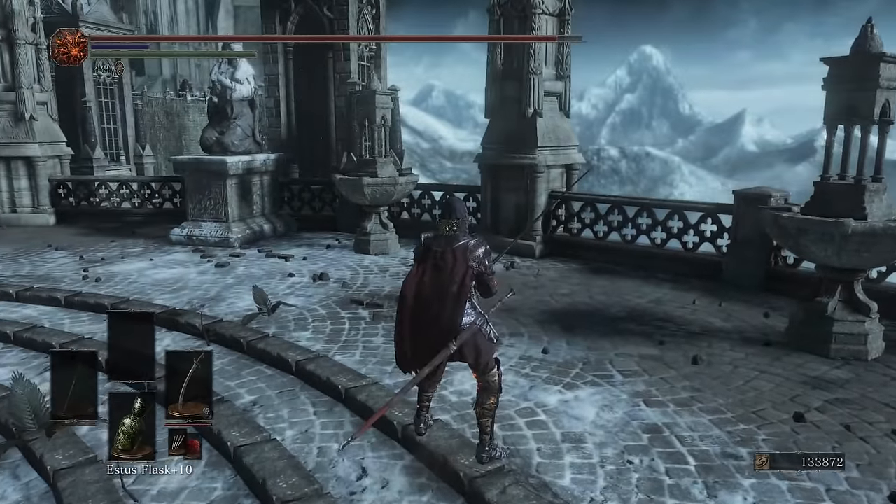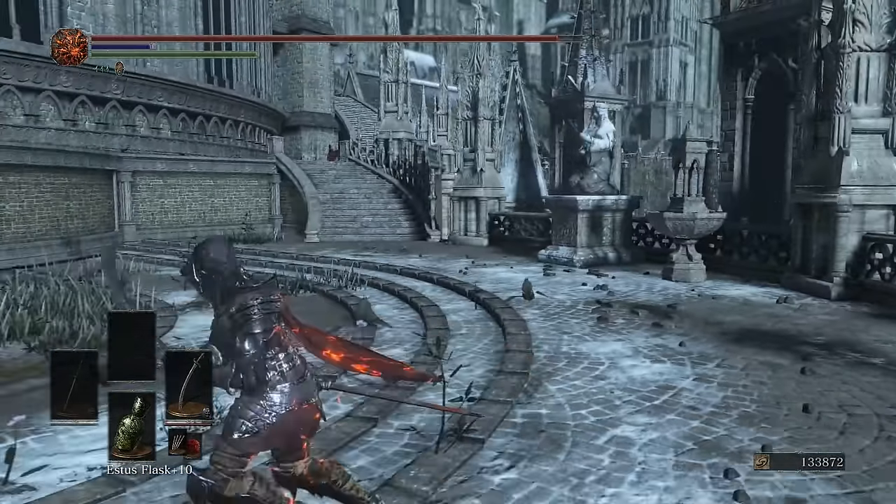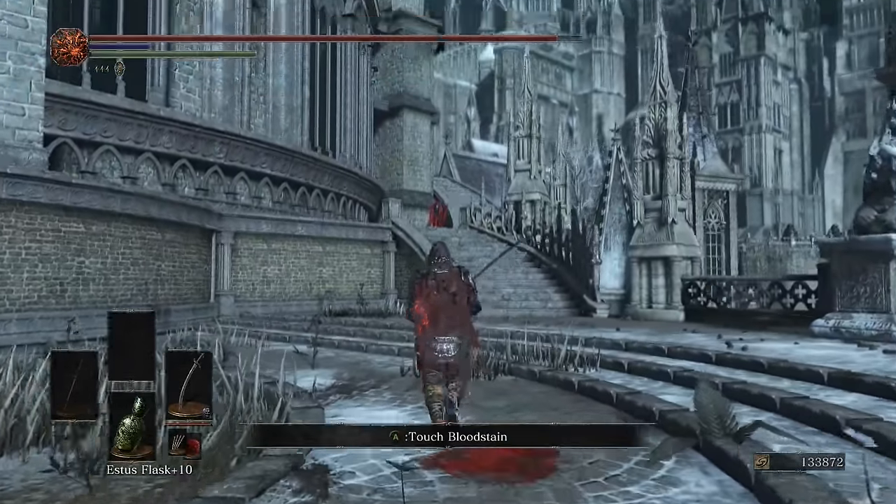Hey guys, Scott here with some narrated thought duels today. Yes, I am using the Karthus Curve Sword, something I'm sure you've never seen before.